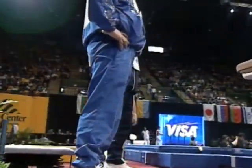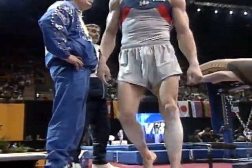So, Lane Wilson is virtually at halftime of his day — three apparatus done, three more to go.